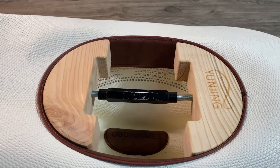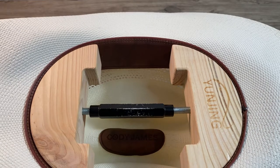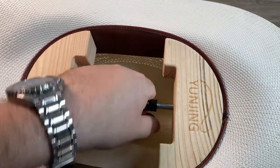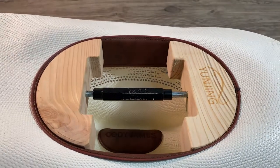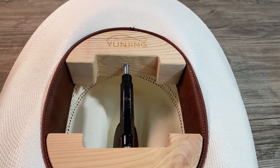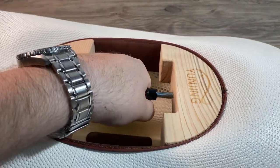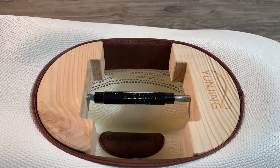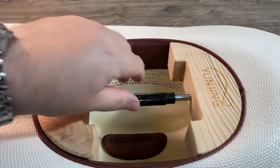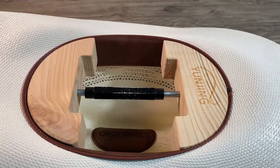With straw hats anyway, you're supposed to steam them every once in a while so they don't get too brittle and crack on you. So what I did is I have an iron that has the steam option on it. Got it nice and hot, steamed all around here, put this in, start cranking it, let it sit for a while, steamed it again, and then I got an adjustable wrench out and just slowly cranked this down to fit.